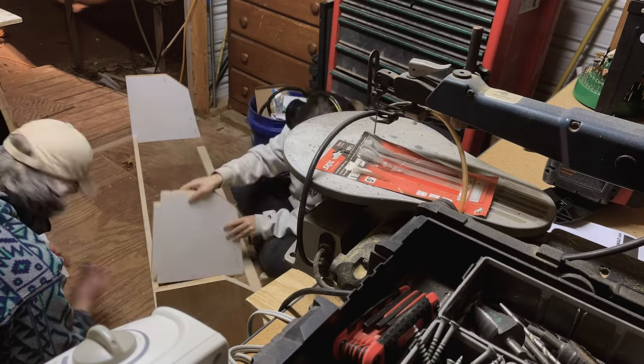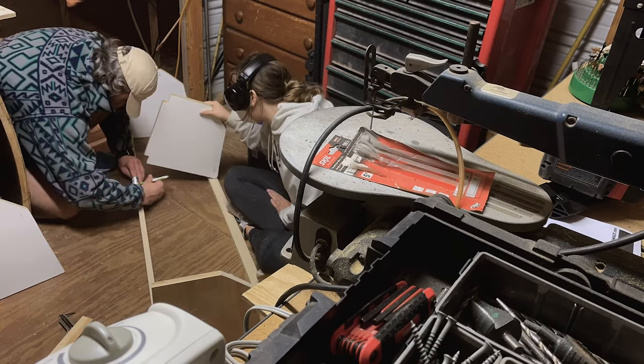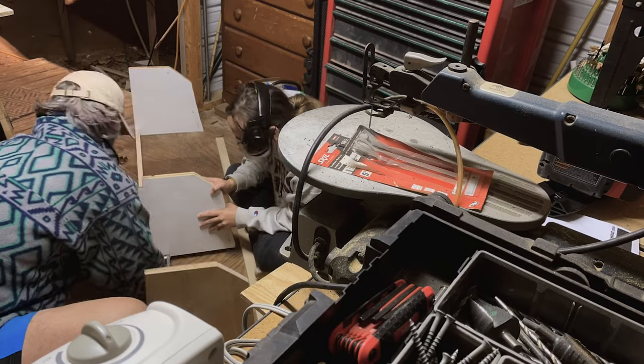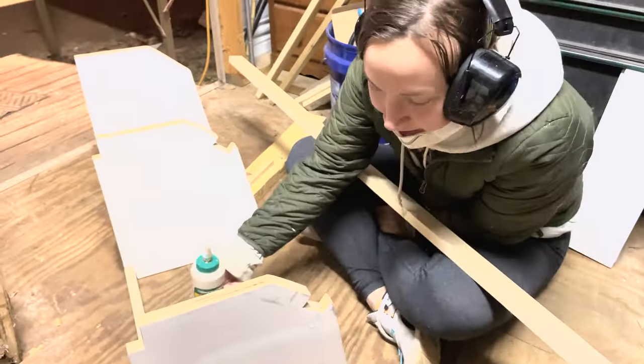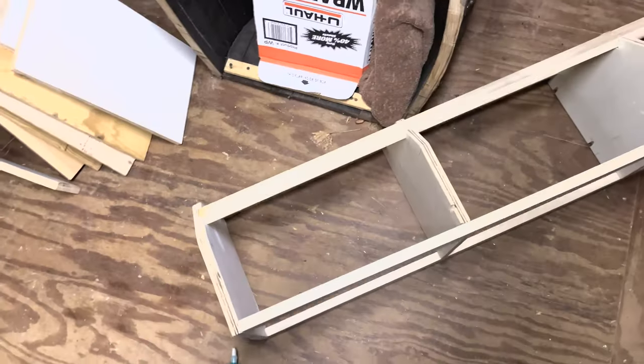So we're about to speed this up, or we're just going to do it, and then you'll see what it looks like. We're about to connect all those. That's our cabinets — at least one.